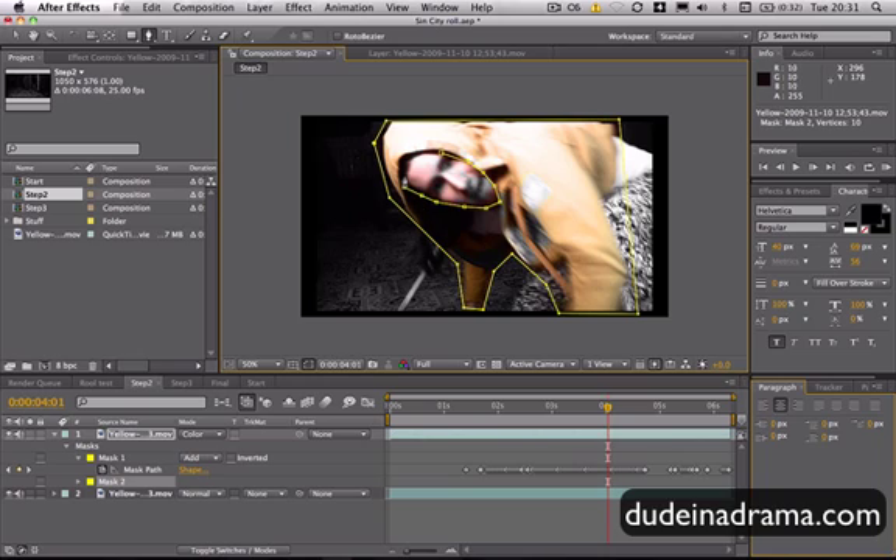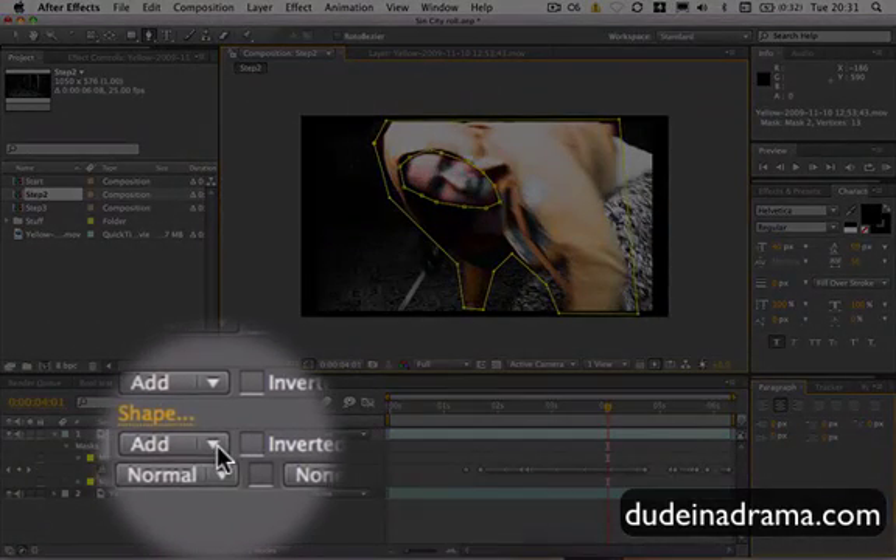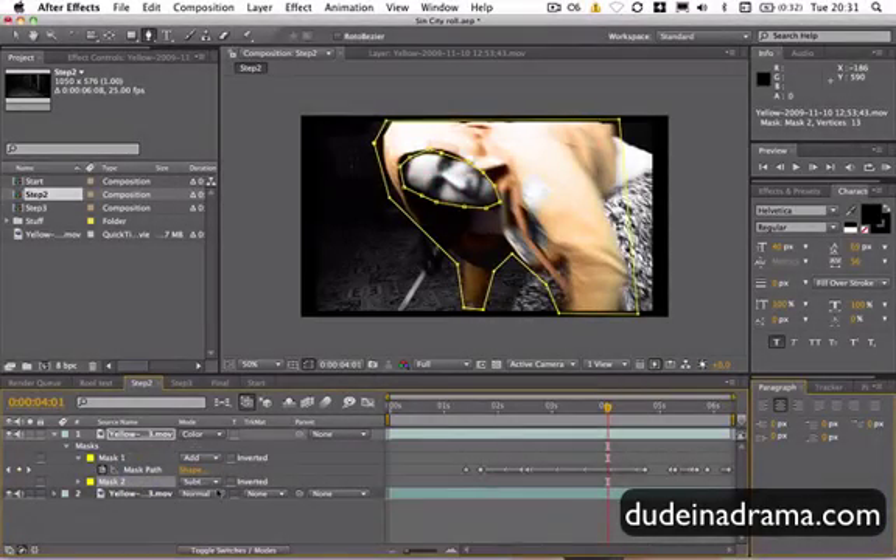Now this mask is going to be a slightly different kind of mask — one reason why I wanted to show you. This hasn't seemed to have done anything, but if we go down to Mask 2 down here, and where it says Add, we set that to Subtract. And then anything within the mask isn't affected. So we've taken it away.